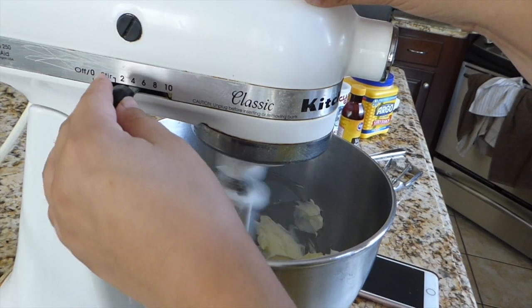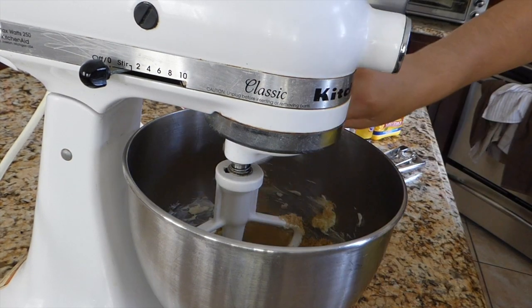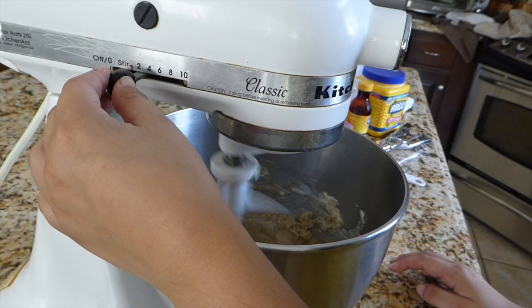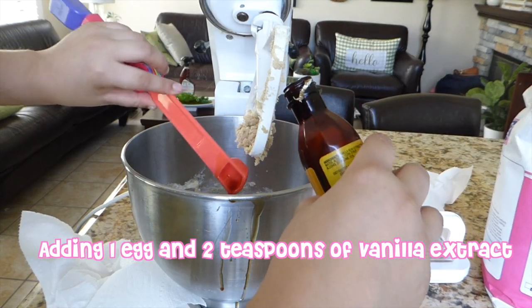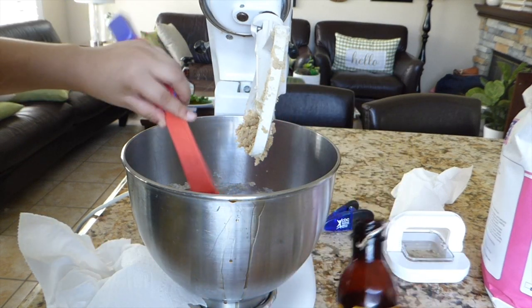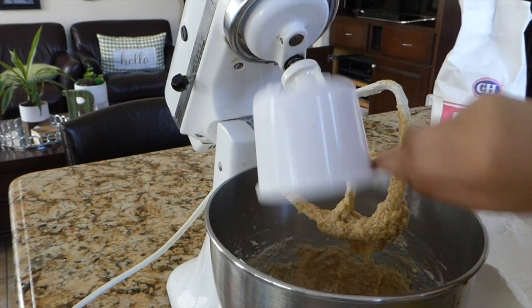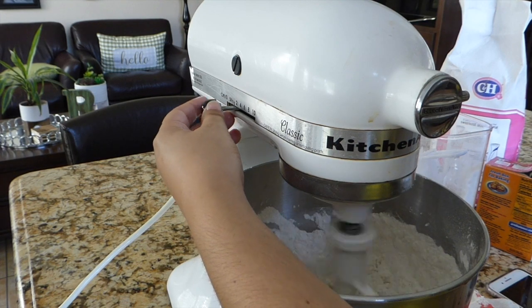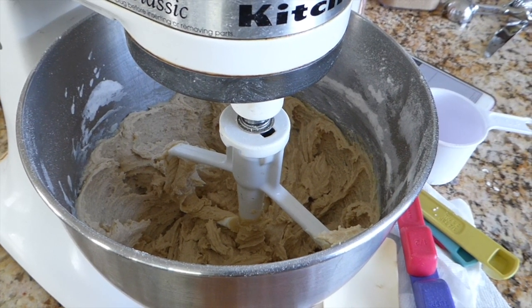Now we're going to give it a quick stir. Next, I'm going to add 3 and a quarter cups of brown sugar and a quarter cup of white sugar. I absolutely love smelling the vanilla from the vanilla extract bottle. Now I'm going to be adding 2 cups of white all-purpose flour, 1 teaspoon of baking soda, and 2 teaspoons of cornstarch. The next thing to add is 1 cup of white chocolate chips and 1 cup of candy corn.